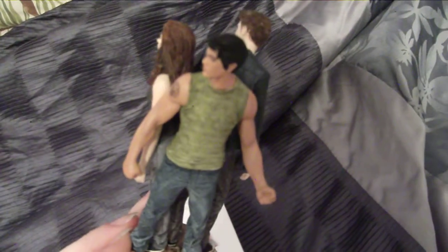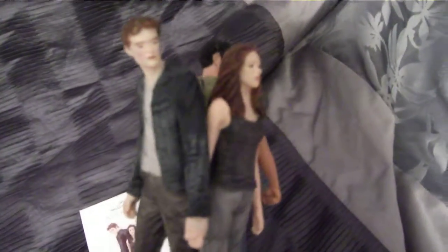Very nice collector piece. I love how it has the details all in the ornament. Definitely worth paying the $20 that it costs for.